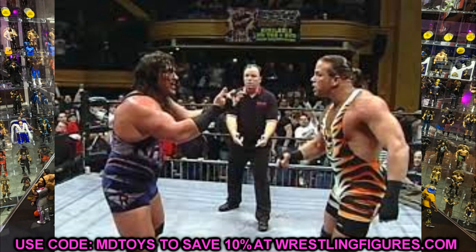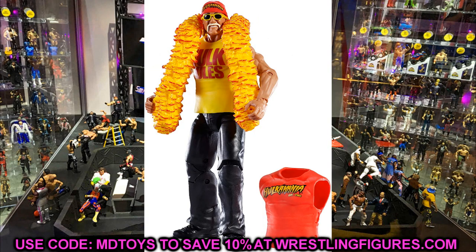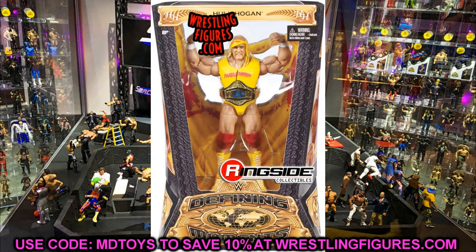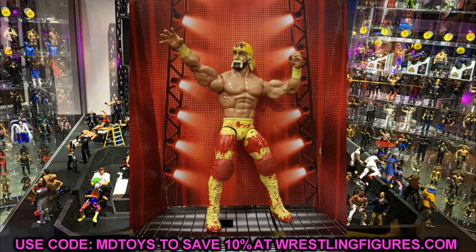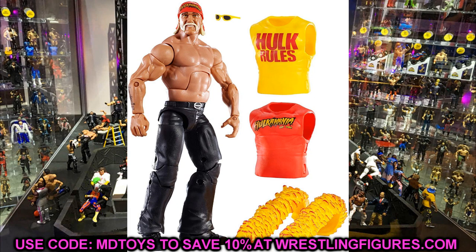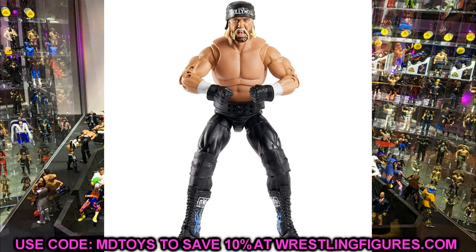RVD is the chase variant in Elite 91. Next up, another huge name — Hulk Hogan is returning to the Elite line. Mattel loves to pump out the Hulk Hogan figures, as they should. He's a big-time name, sells very well, always flies off shelves. I don't know what attire it's going to be, but a lot of people are going to want this regardless. I would love to see an Undisputed Champion Hulk Hogan from the early 2000s. Two legends in Elite 91 — that is such good news.